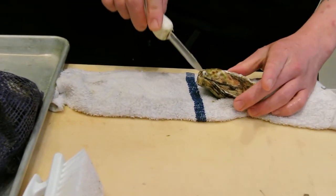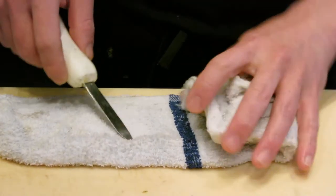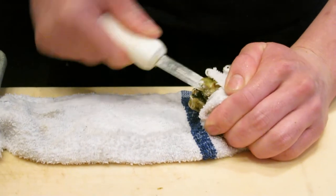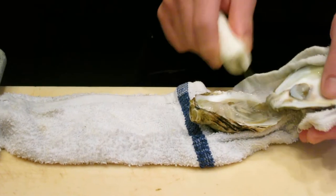Right at the end where the joint of the oyster connects — the pointy part — this is where we open the oyster. Put the knife down there, slightly move it, cut the top shell, and it should open easily.